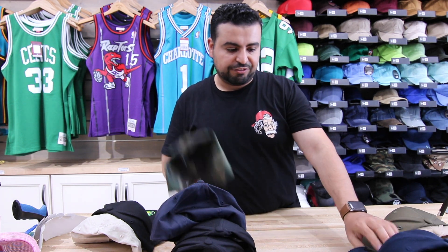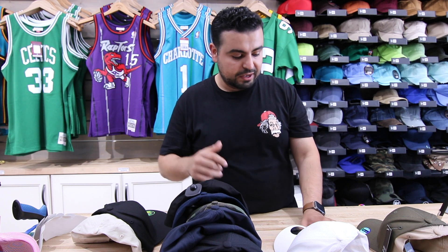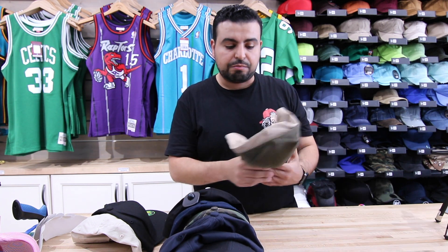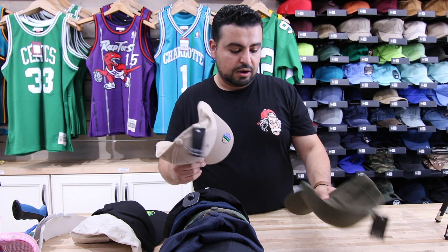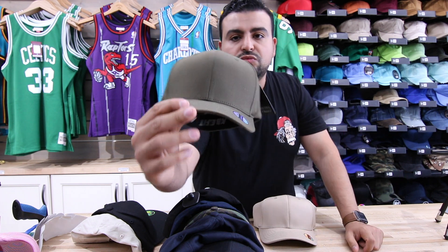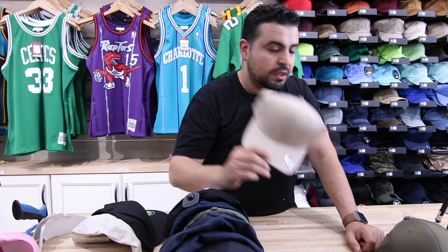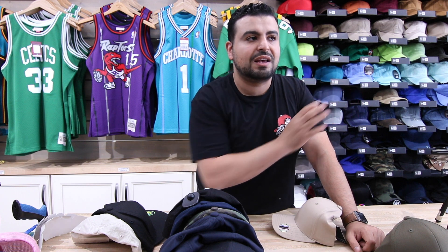They're going to be listed on our site — there's going to be a link underneath this video and in the description section of the page. There are going to be other brands that we stock. This one's made by Ethos, and this is also a size range — this happens to be small through medium. So what does small through medium actually mean? Small through medium is typically going to be about a six and seven-eighths to about a seven and a quarter. A medium to large is going to be about a seven and a quarter to about a seven and five-eighths. And a large through XL is going to be about seven and five-eighths to an eight.